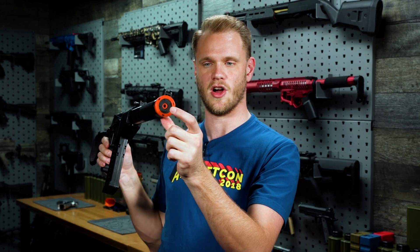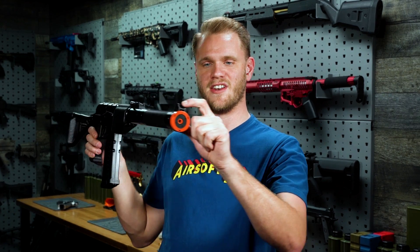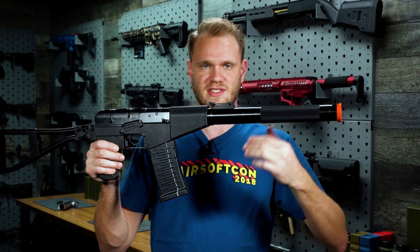The inner barrel extends all the way to the front of the mock suppressor as well. Up top, we have an adjustable front sight and a standard Russian-style leaf sight.